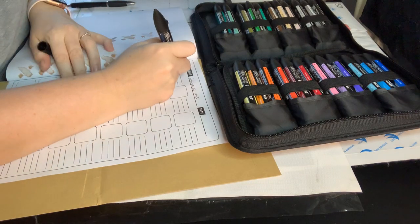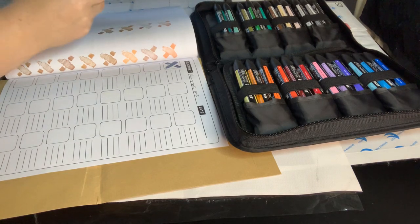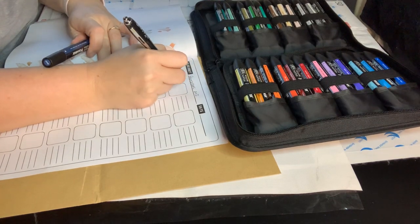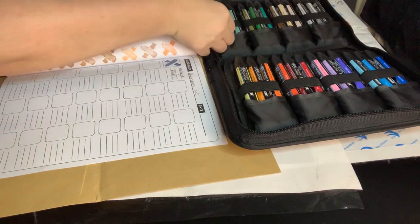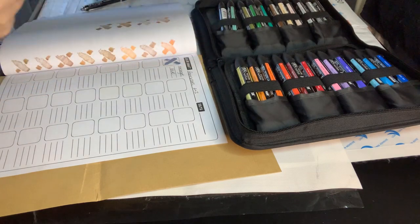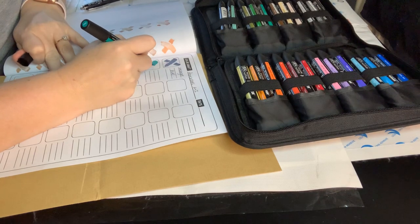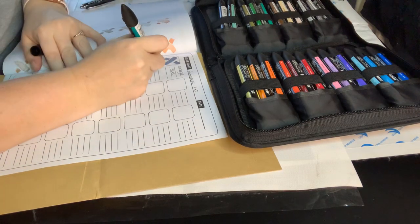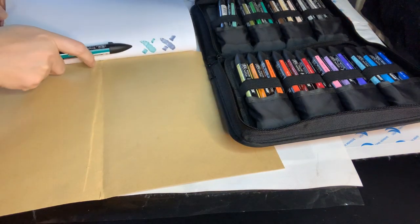I just love the feel of pro markers — I like my Sharpies as well; there's just something about markers. Midnight blue is very nice. They're quite easy to get back into the little pocket as well, much easier than the Arteza or Ohuhu blend markers. The second one is turquoise.